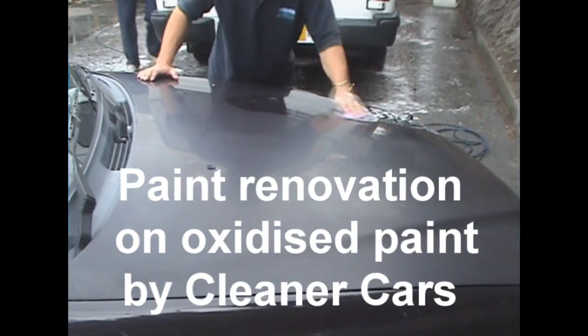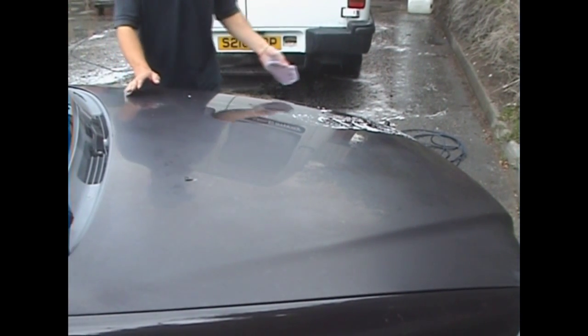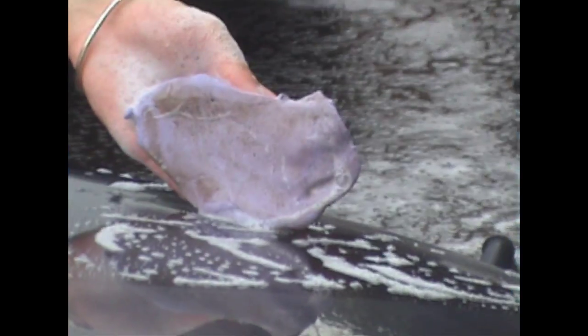After we have washed the car, though we can't see it with the camera, there are small particles of foreign bodies in the paintwork. Our first operation is to remove these using a clay bar.